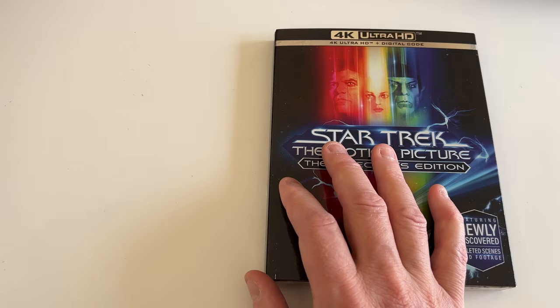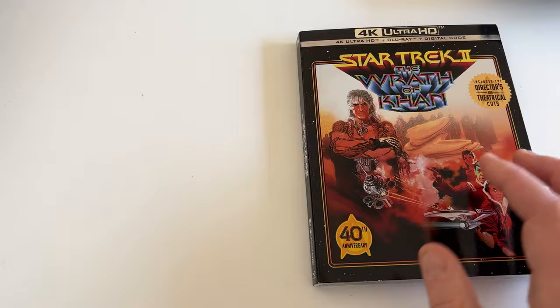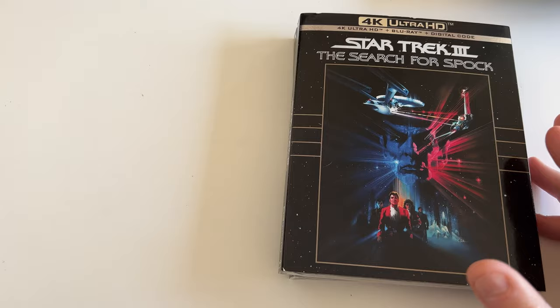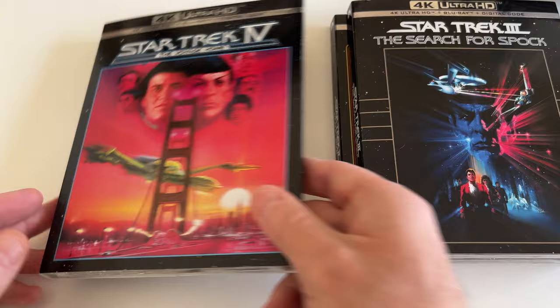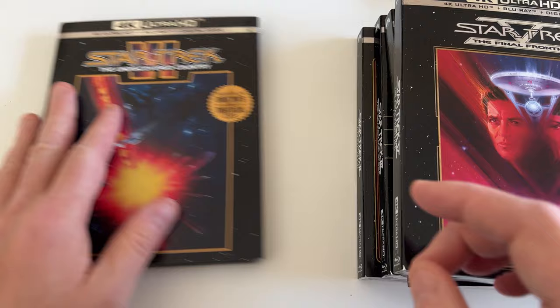So I actually went over to Best Buy and I picked up Star Trek 2 The Wrath of Khan, which has both the director and the theatrical cut, and then I picked up three. Basically these are the same discs that are in the box set but now we get these nice beautiful slipcover artwork from the movie posters. I just figured this is probably the last time I'm gonna pick up these Star Trek movies, now that they're in 4K, so I'll get the versions that look the coolest on my shelf. And of course Star Trek 6, which I actually did an unboxing of already — that has both director and theatrical cuts.